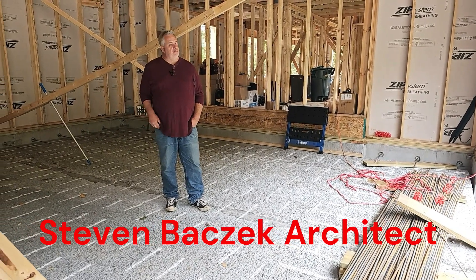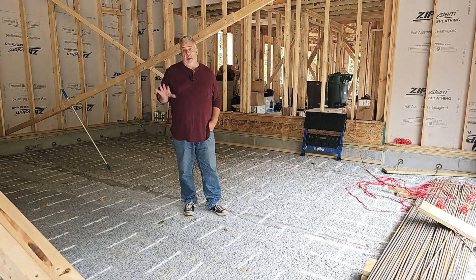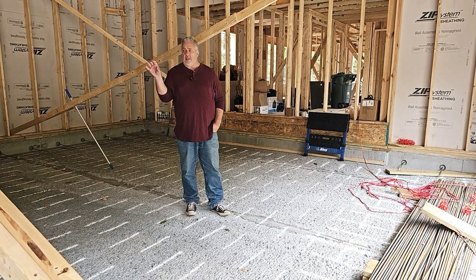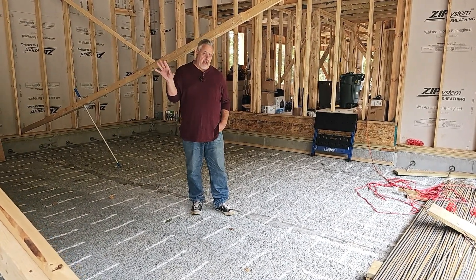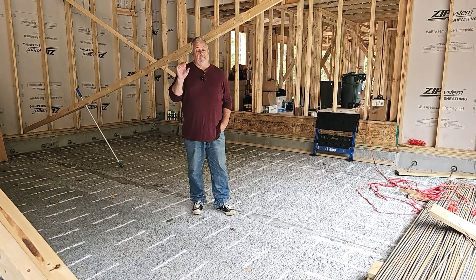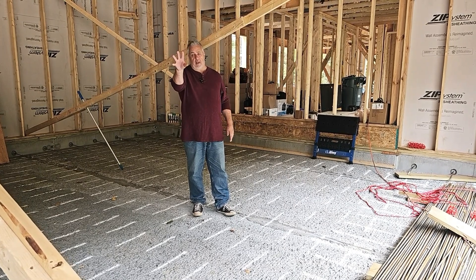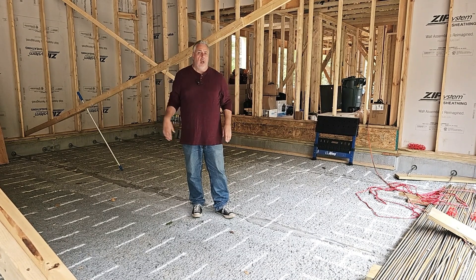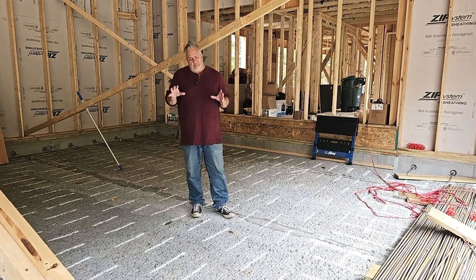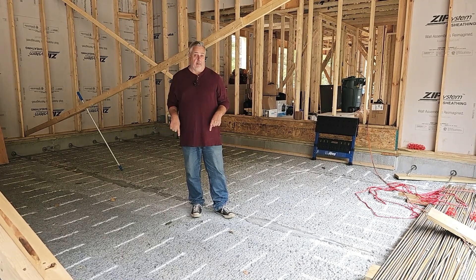Hey, Steve Basic Architect. We're out here at our offsite build. Hopefully you just saw the video where I talked about the garage metrics. We're back out in the garage here. For those of you that haven't seen it: five car garage, two double doors flanking a single door, 12 foot plate height. We got a scissor truss car lift in here. But the cool thing about this is actually the floor that I'm standing on.